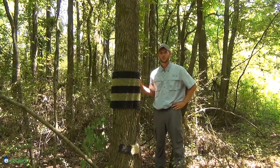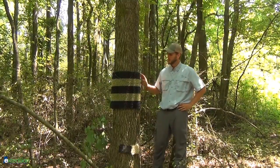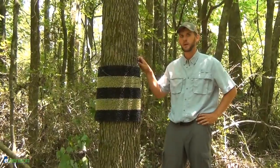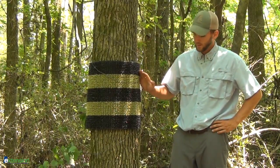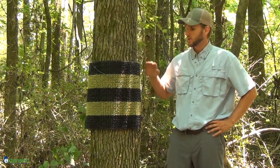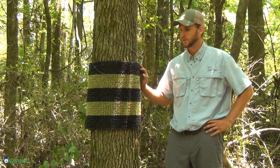This next technique we'll show you is called a rub post. Using stuff that we found around the house, we've put a rubber door mat and some barbed wire and wrapped it around this tree. Now you can use any combination of these, you can use one by itself, but you want it starting at the ground all the way up to at least four feet. You're definitely going to want to use some kind of scent or bait to make this more attractive for mountain lions or cougars.